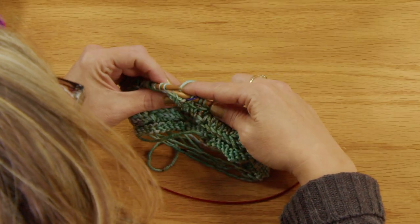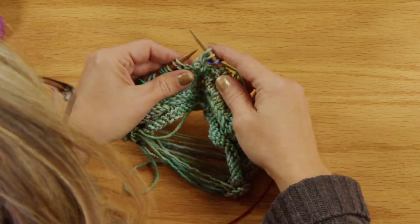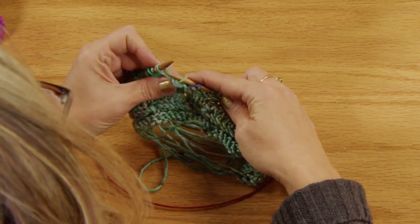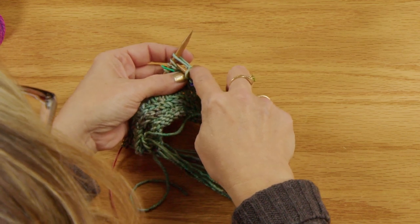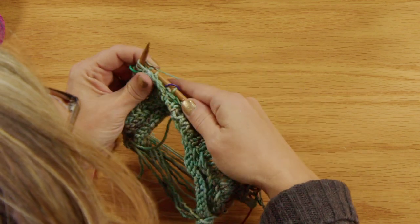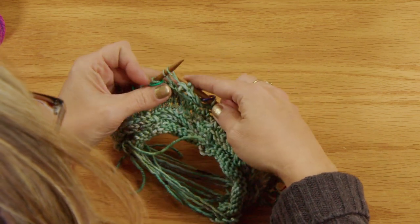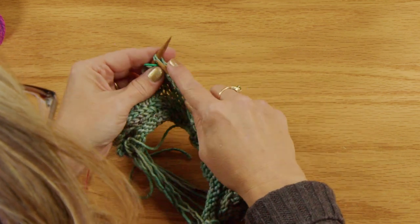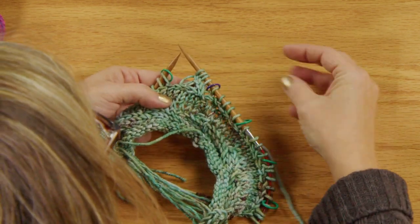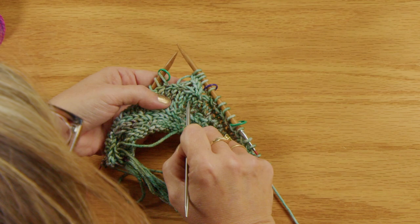Continue: knit through the back loop, knit through the front loop, slide both off, slide from right to left. Be sure you're coming around the back to knit into the back loop — not going straight through the two stitches. Knit through the front loop and slide it off. Already in just round one and round two, you can see that little twist forming.